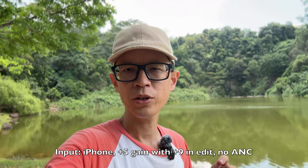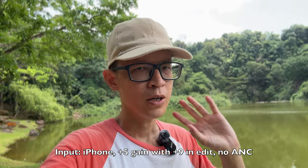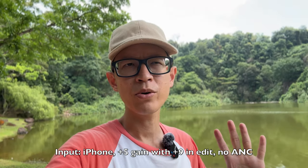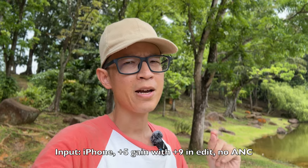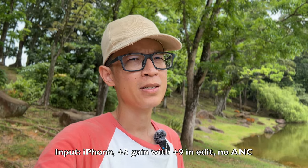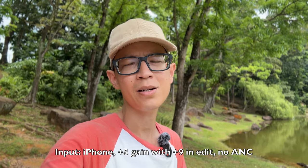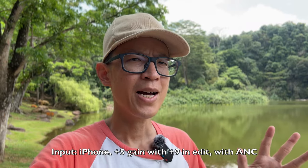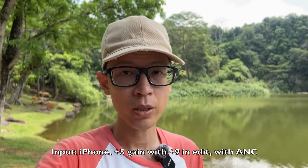I've switched over to recording using my iPhone with the USB-C adapter. This is the audio quality when recording with the iPhone without noise cancelling - there's a lot of insect noise in the background. For mobile devices I find I usually need to increase the gain to something like plus five. Now with noise cancelling enabled - this is the audio quality you can expect when recording to mobile devices with noise cancelling.